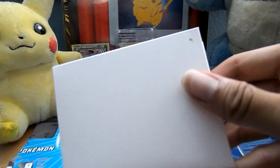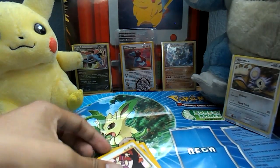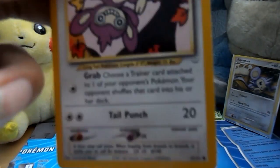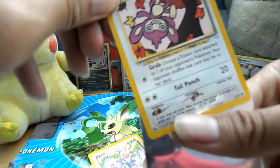We got it out — package, envelope. And we got some APOMs. Here's the first APOM. I can't tell what set this is from, sorry. But as always, I'll put them in the Roaring Skies cardholders.